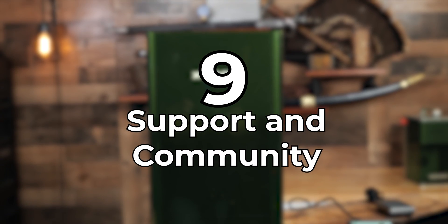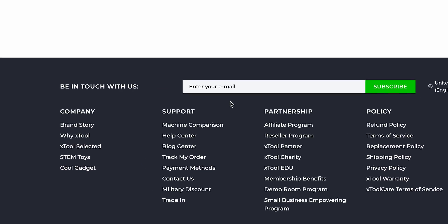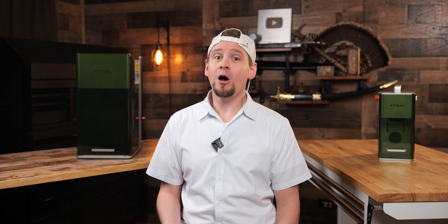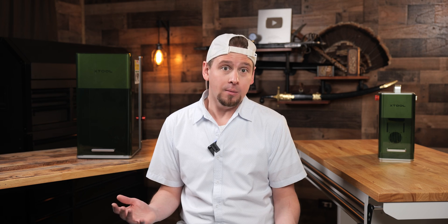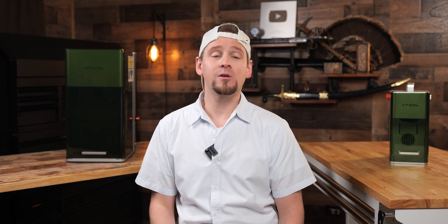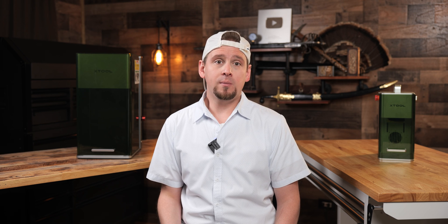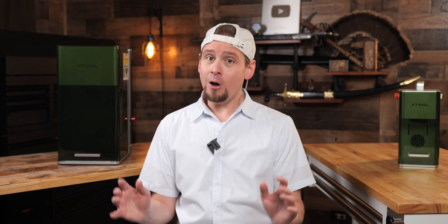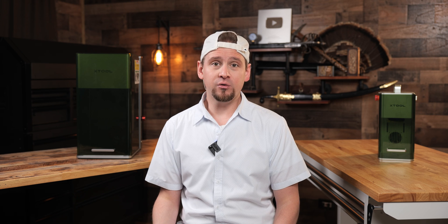Number nine: support and community. XTool has fantastic official support groups for every model laser they sell. I personally love them because they usually always have an answer if I have a problem. I actually told XTool two years ago in a survey — and to their face in a Zoom meeting — that they need to focus on support more than anything else. I've seen people in the groups brag on the support they've received, and I'm glad XTool actually cares about the customer. It can be scary spending thousands of dollars on a laser, so go with where you feel the most peace.